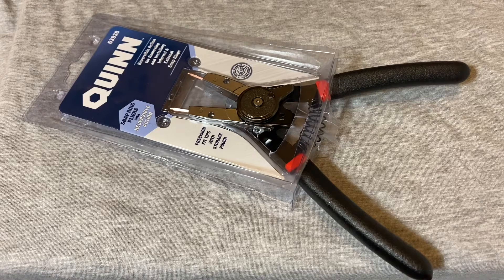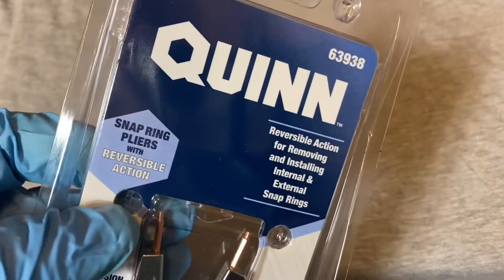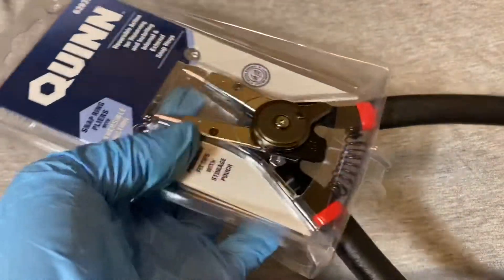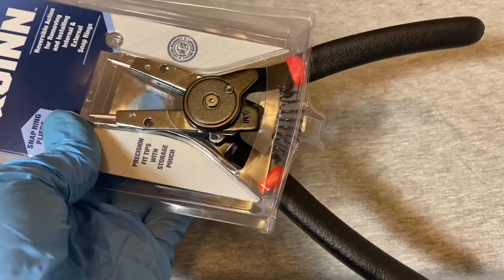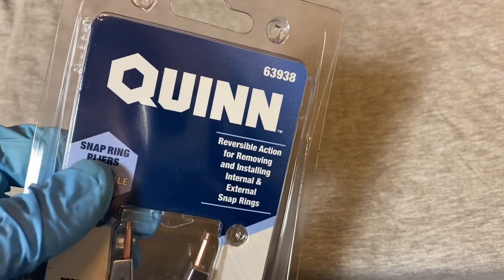Hey guys, welcome back to the Snap Ring Chronicles. Today we have another Harbor Freight purchase. Since my name is Snap Ring Chronicles, I think it's only fitting that I do a snap ring plier review. If you find this type of content interesting or helpful, could you please give me a like or subscribe to this channel?